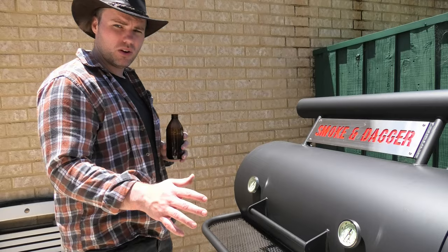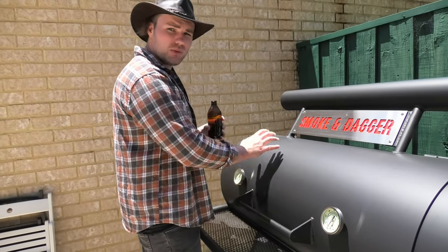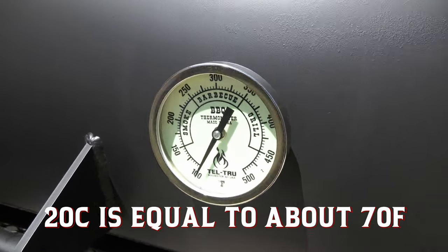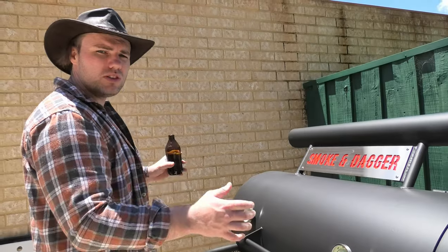With a reverse flow offset like this, we're going to look at a variance from left to right of about 20 degrees Celsius. So it's really pivotal to have two temp probes to make sure you've got a good idea of what that variation is and adjust accordingly.